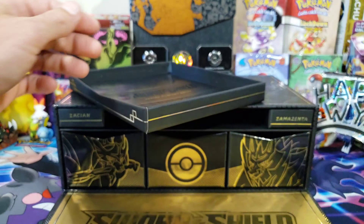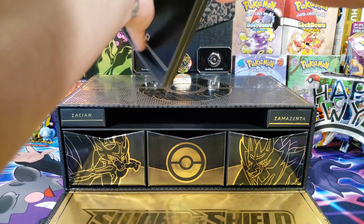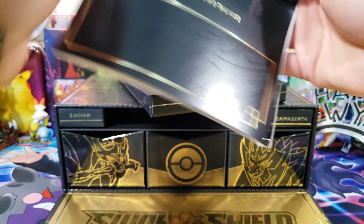Oh baby, that is so elegant! I'll try to pick it up so you can see — look at that gold and black, gold and black, it sets it off really well. Let's get into this, let's see what everything is inside. We'll go one drawer at a time. We got our rule book — we don't need to look at that.